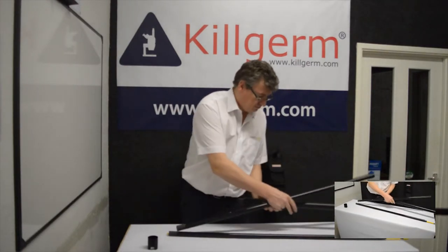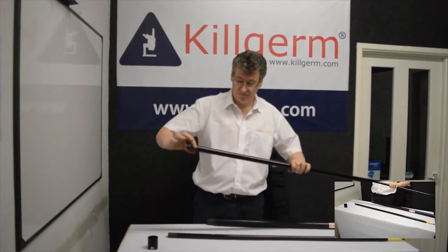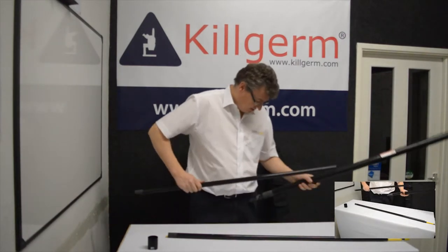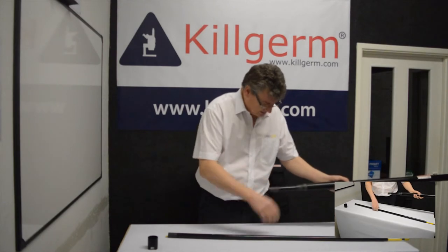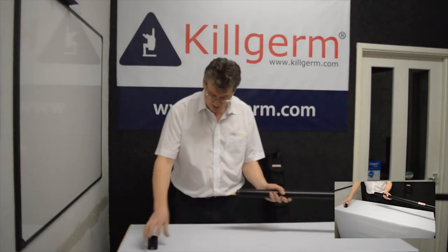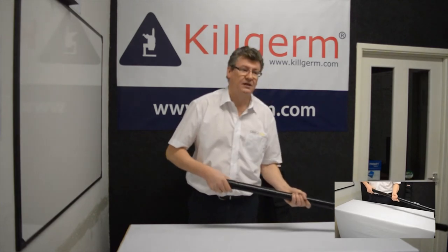Obviously the thinner end feeds in first, thicker end to the right hand side. You'll always see a roughened end exposed here — that's the bottom end. So you have to feed it in the correct way around. Take the next sections in the pole and put them back in place, then take your new end cap and firmly push it in place.